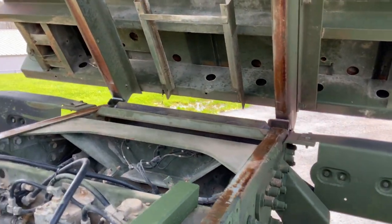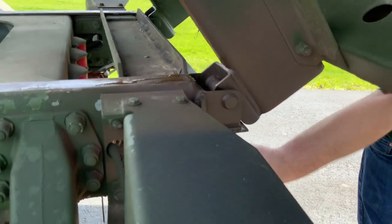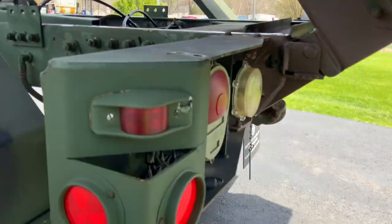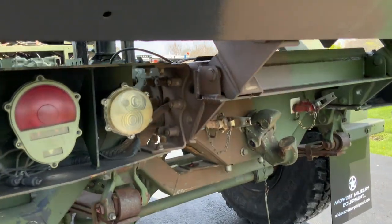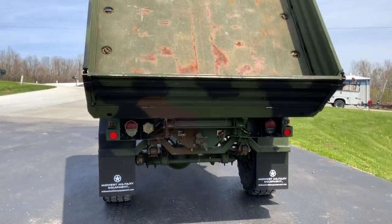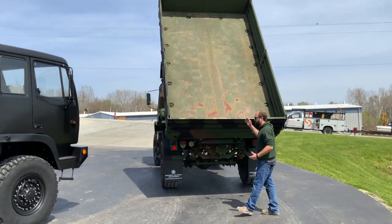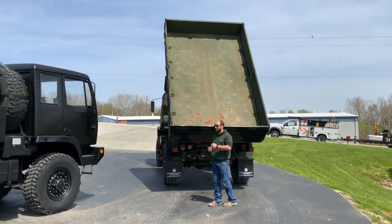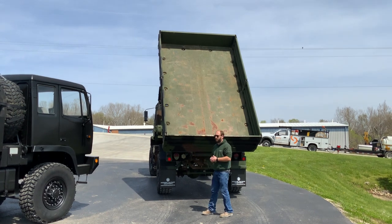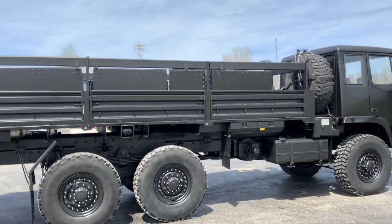We've added a hinge pack at the back. This hinge pack still allows you to reuse the factory tie-down shackles if you had D-rings on there. If you look at the dump angle of the bed, it's pretty phenomenal for a retrofit. This being a 1078, it's got a 12 by 7 factory cargo bed. This 1085 has a 20-foot cargo bed.